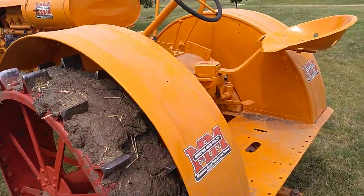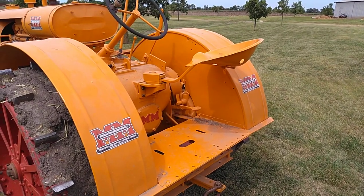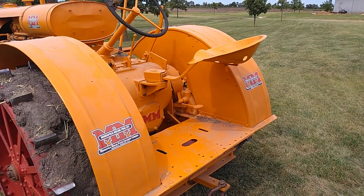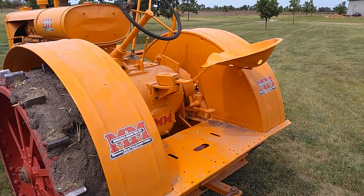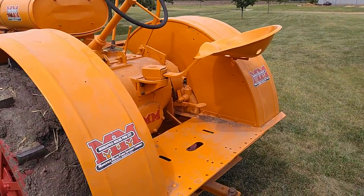We also made C case fenders fitted. Twin City had a kind of bad, thin fender — a lot of them didn't last very long.